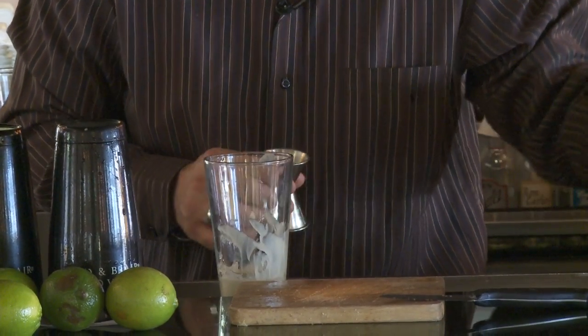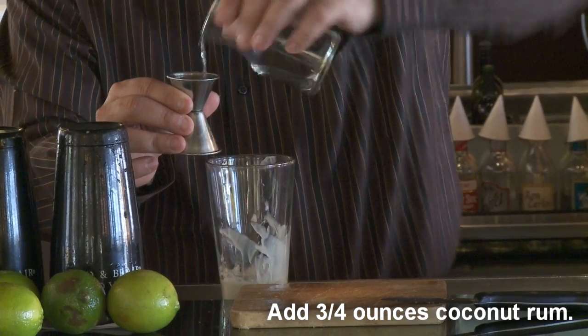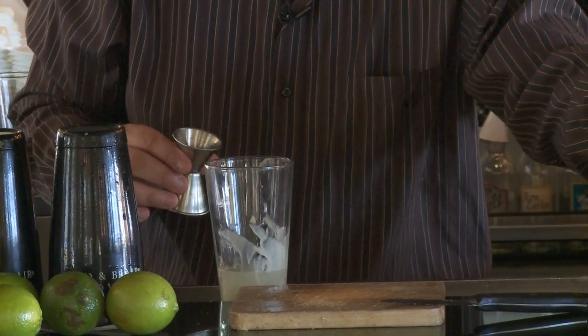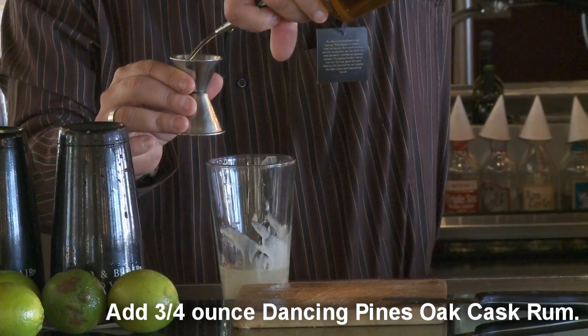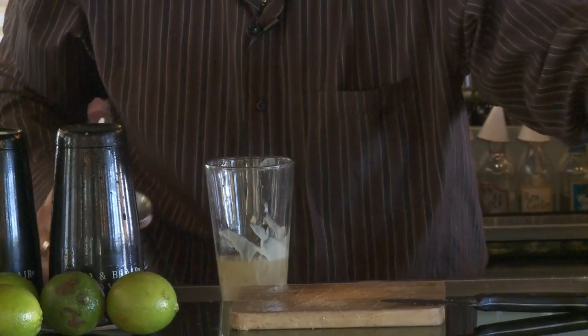Now we go to the good stuff. We're going to go coconut rum — 0.75, three-quarter ounces. No substitution. Then Dancing Pines, Colorado's favorite, barrel-aged rum, all the way to the top. Drop it in.